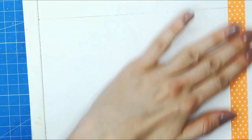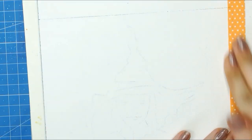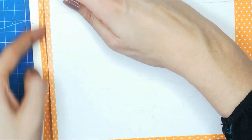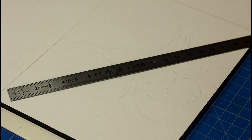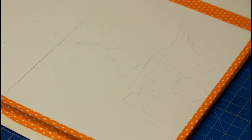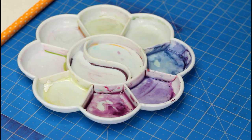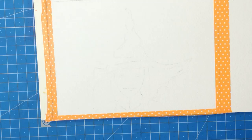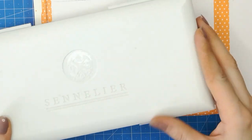First of all, if you need a template for the sketching part, you can go ahead and download the sketch in the link in the description, and if you have transfer paper, that will help you get started on the watercolor part right away. All I used for the sketch was a pencil and an eraser. For the card size, I like to make my watercolor cards 5x7, and I like to use some masking tape to get clean edges, but of course that's completely optional.